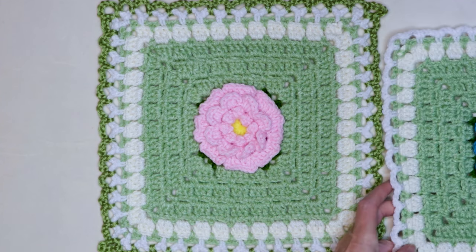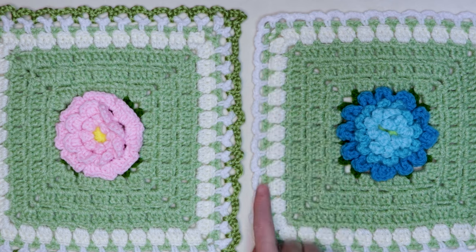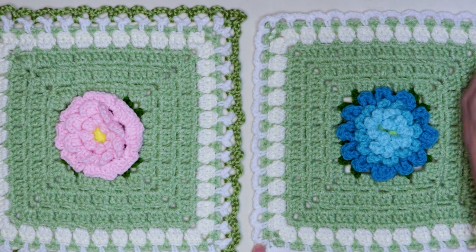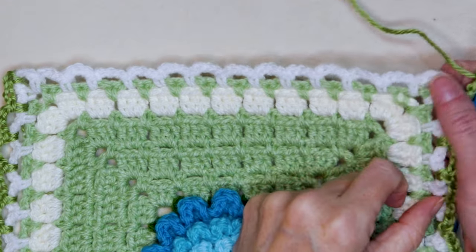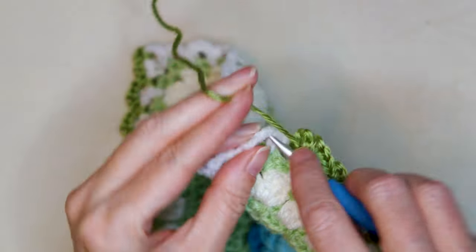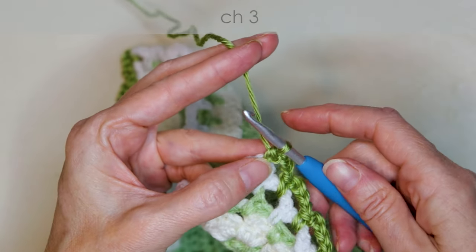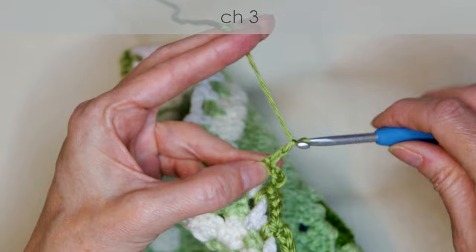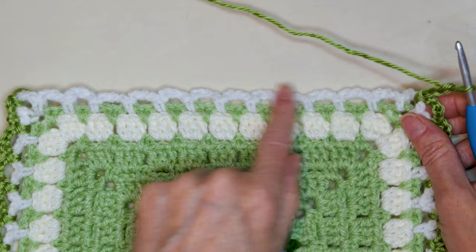Now take your second flower from your stack. Pause the video and do the exact same join on our new block, but leaving one side open. Join your yarn and do your loops all the way along three sides, and I'll meet you when you get to this corner. When you get to your last corner of your second block, we're going to start the same way with our single crochet. But we're just going to do half of our chains — we're going to chain three. One, two, and three. Now we are ready to start joining up on this side.